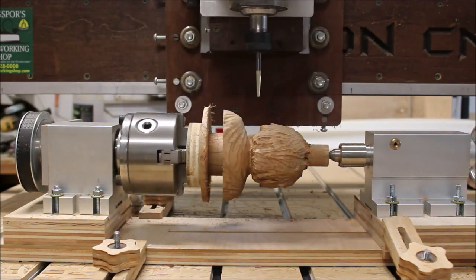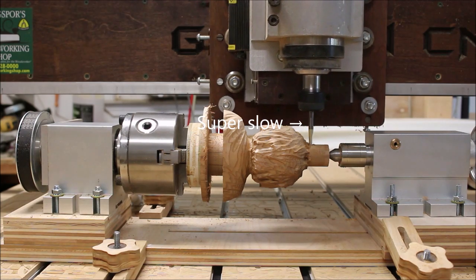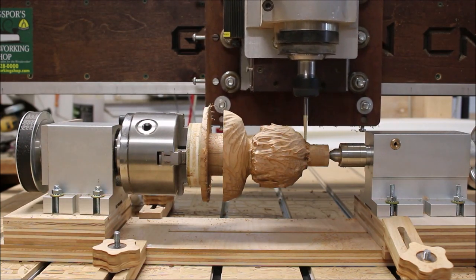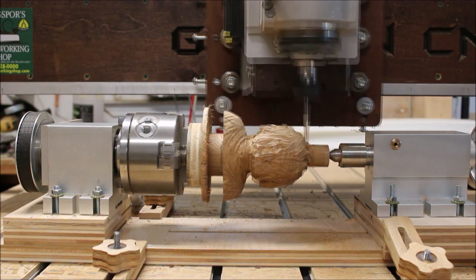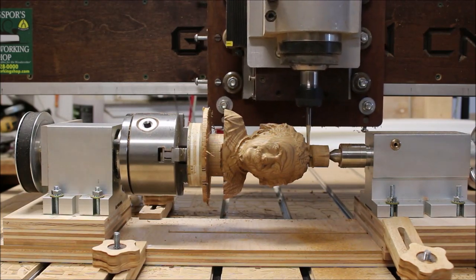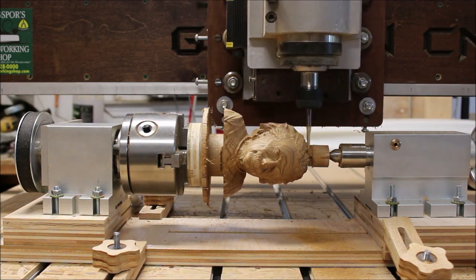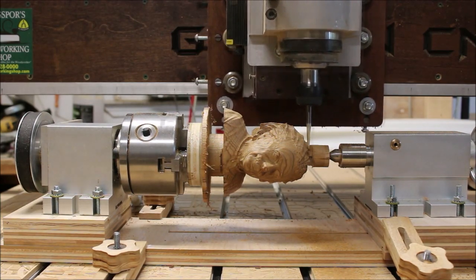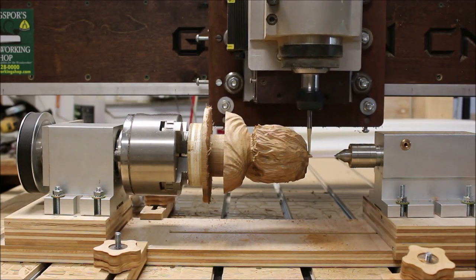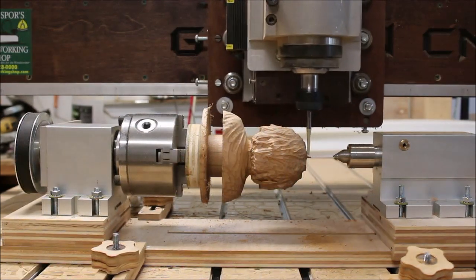I set the feed super slow because I was worried about the bit plunging all the way to zero. But once it made the first plunge, it's just rotating about four tenths of a degree each time, so I could speed it up. I had it set really slow — like 10 inches a minute — until I knew the bit wasn't going to break. Then I sped it up and you'll see it finally broke through, so I stopped the machine for a second, pulled that little piece out, continued on, and all it did was leave a little nub on his head.